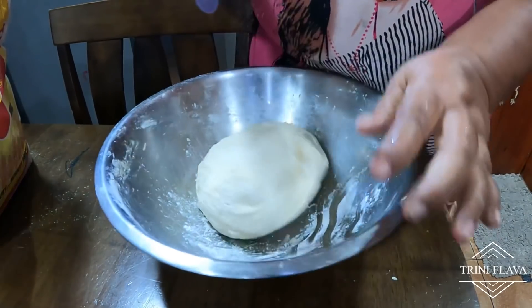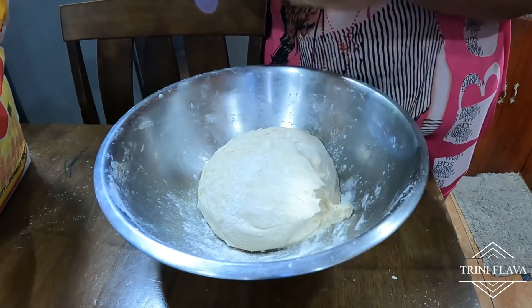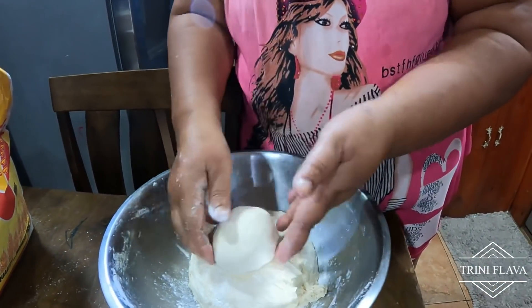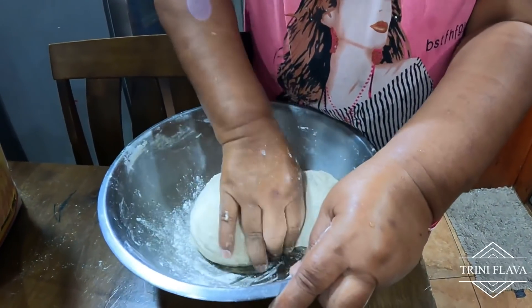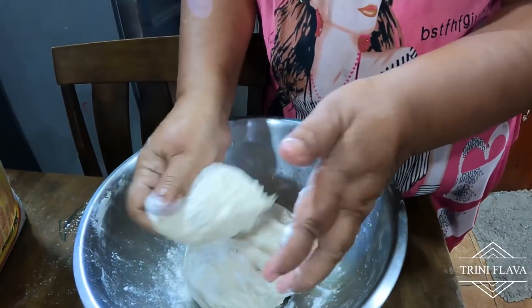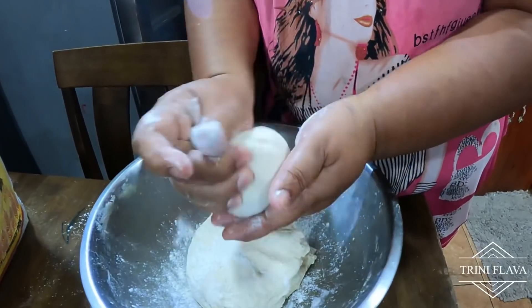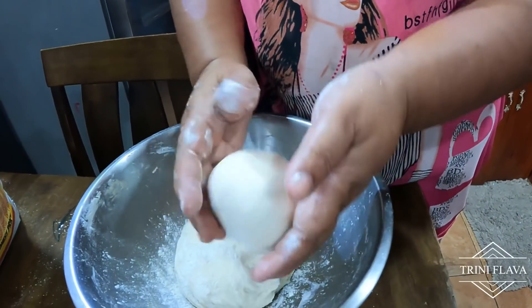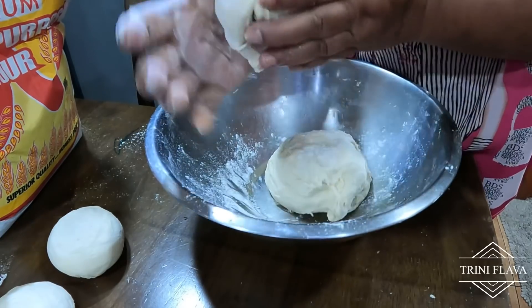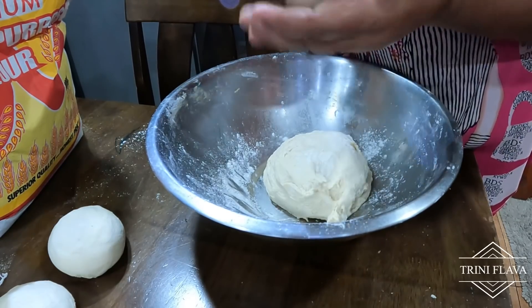We're starting to roll out the flour for the salad roti. All you're doing is pushing everything into the middle and lowering it. Let me show you slowly how to do it — bring it in, cut it down, and that's it. We have six cups of flour, so six portions — one cup equals one roti.